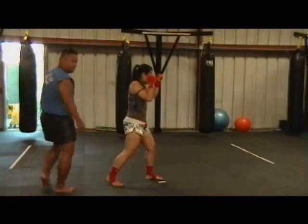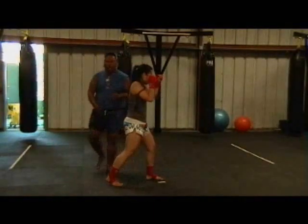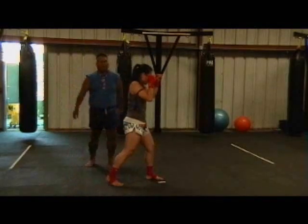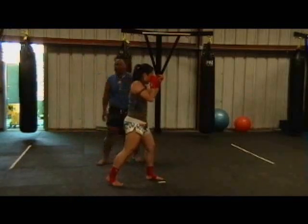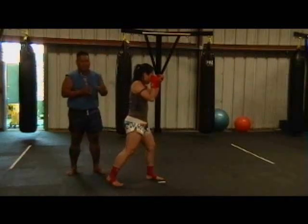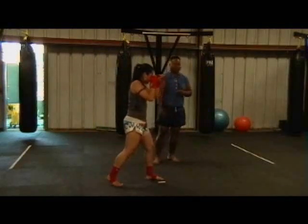While in your fighting stance, you want to maintain good balance. In Thai boxing, Thai boxers stand up straighter than a regular boxer. A regular boxer would stand a lot lower. The reason is that the boxer does not have to worry about kicking or being kicked, and the footwork is a lot different. In Thai boxing, she has to worry about her opponent kicking her, or her kicking her opponent.